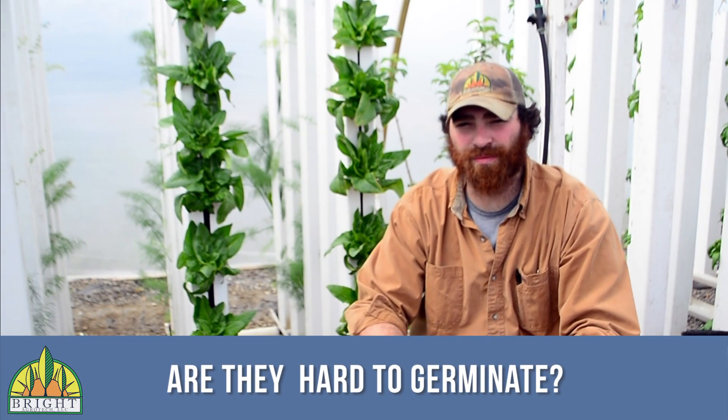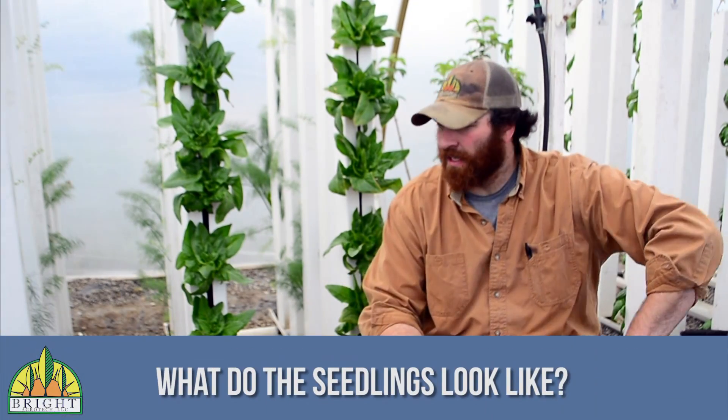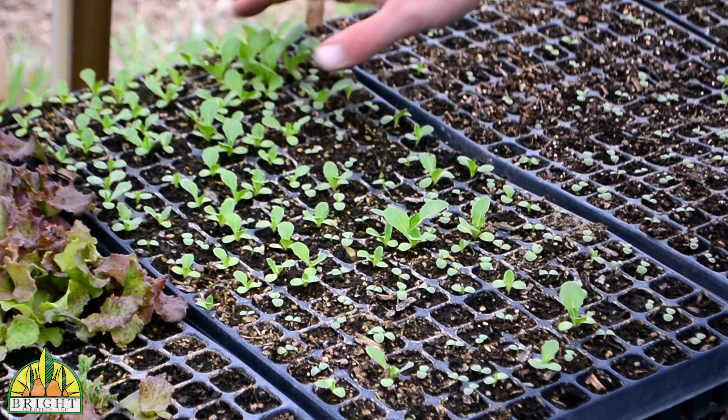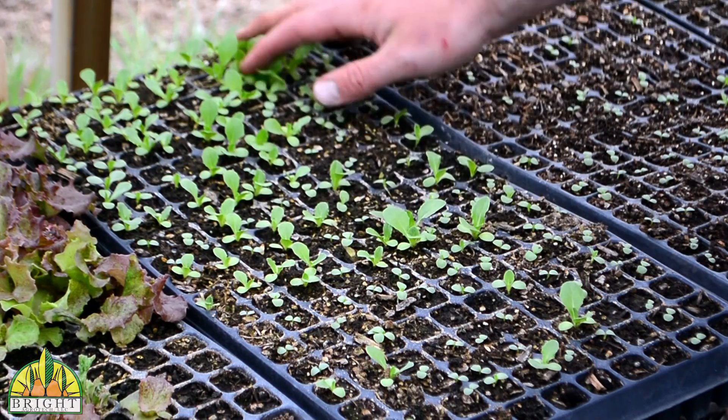Are they hard to germinate? No. If you just follow the instructions and do it right, you can germinate them in about 6 to 12 days really easily. The seedlings look like little lettuce heads — it's really kind of hard to describe, they just look like little lettuce heads.